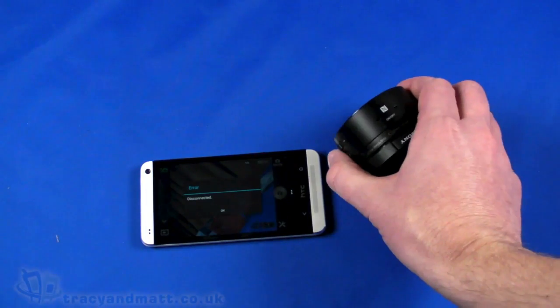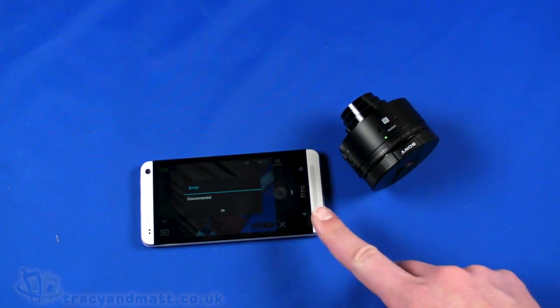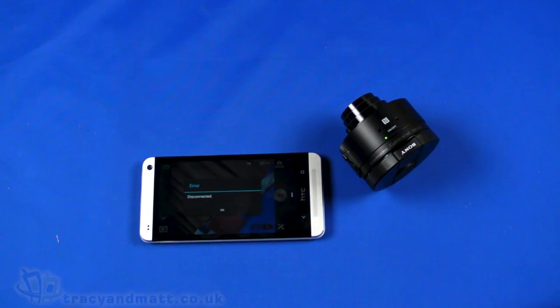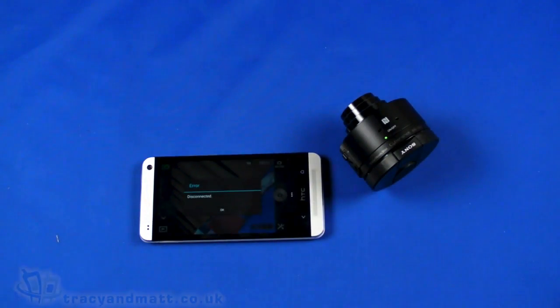Pretty lightweight — lighter than practically any other camera lens I have, certainly compared to Nikon or Canon lenses. It's flexible enough to just pop in your pocket, making it probably a great solution for travelling and taking pictures on holiday. It's an impressive little lens and we'll have a full review for you over the next few days, with plenty of comparison shots against the HTC One's 4 megapixel UltraPixel camera and the Nexus 5.